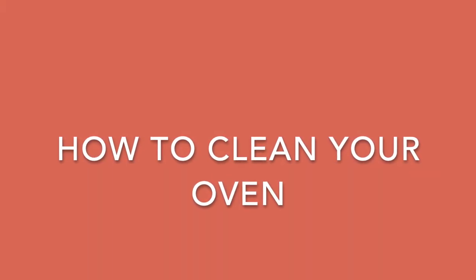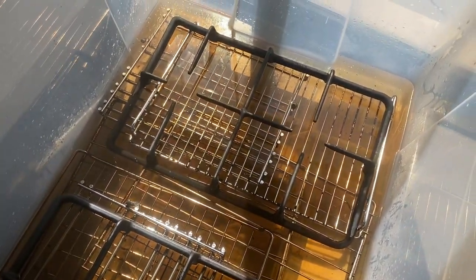Hi everyone and welcome back to my channel. My name is Joanne and today I'm going to be teaching you how to clean your oven. The first thing I did was remove all the racks from my oven.